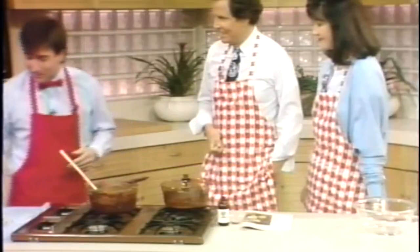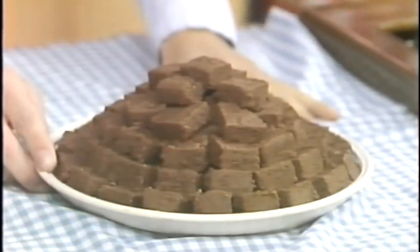Beans are inexpensive, high in fiber, low in calories, hardly any fat. Let me show you what I'm going to make for you today — this is delicious. Take a look at this.